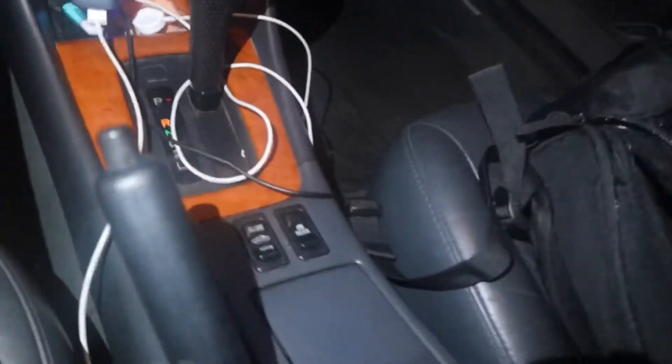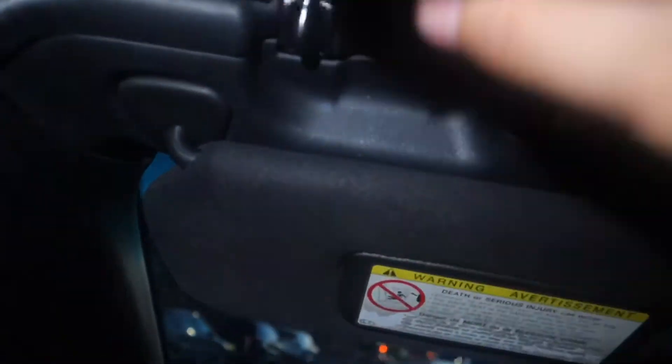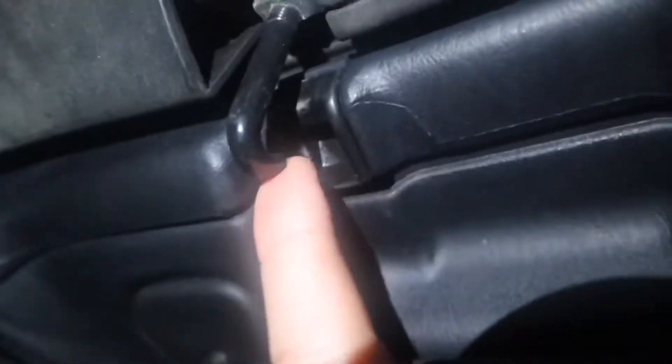Hey, what's up guys. This is my 2002 Toyota Solara SLE convertible — it's a V6. So to open the top, basically you bring down the sun visors, you've got the hooks, you open them, same thing with the other side. Make sure the hook is all the way out.